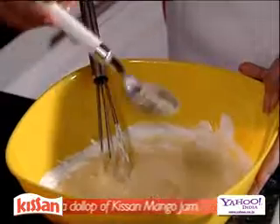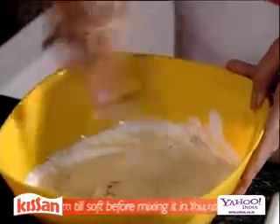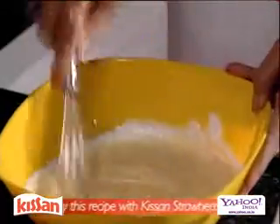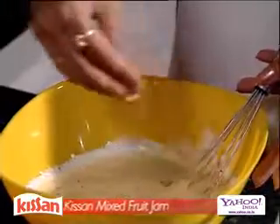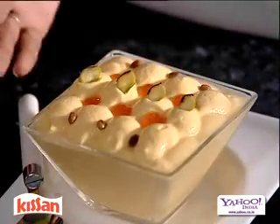Now we are going to add cardamom powder and keep mixing it again. See, so easy to make — doesn't this look tempting? And to garnish, we have pista and magaz seeds. Look at this, it's ready — yum, this Mango Delight looks so tempting!